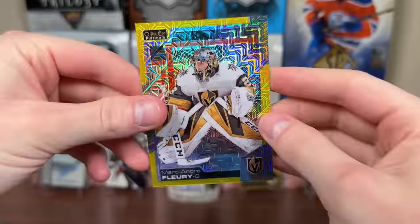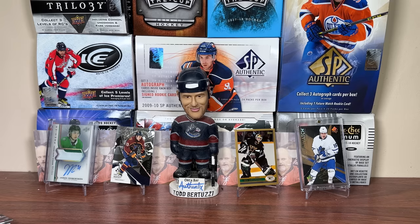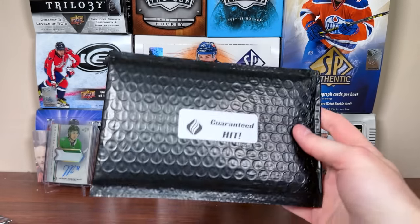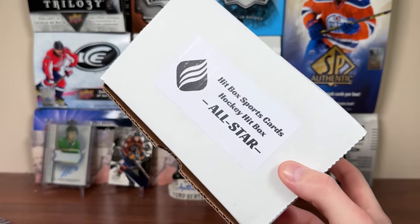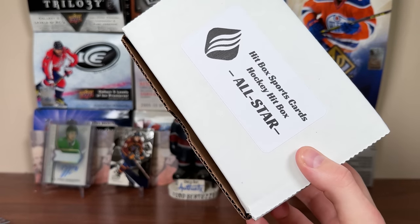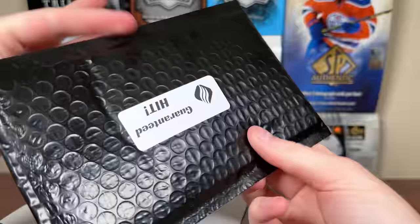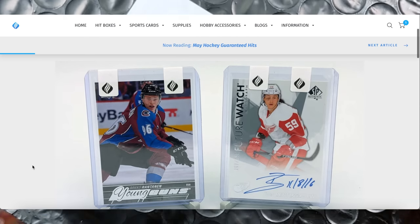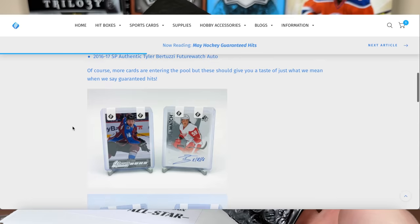That concludes the Veteran Hitbox. We got the All-Star Hitbox here. It comes with the guaranteed hit, which I'll get into in a moment. The All-Star gets at least eight packs, all hobby, one premium pack, two accessories, and a guaranteed hit. If you go on the site you can see what you can pull from the guaranteed hits — Nephew Tyler Future Watch Auto, Timo Mayer autograph, Miko Rantan Young Gun.